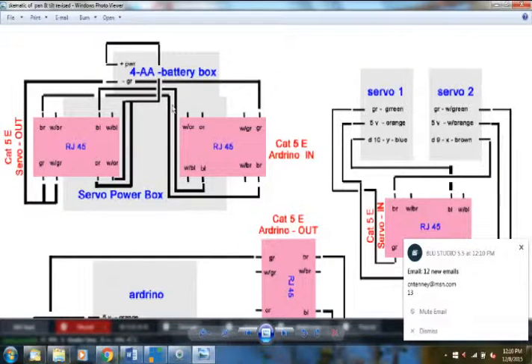The brown wire coming in simply feeds through to the brown slot on the servo-out RJ45 — no splicing. Same with the blue wires: those two wires from the PlayStation joystick carry the digital signal for the servos and pass straight through to the output RJ45 without any splice.